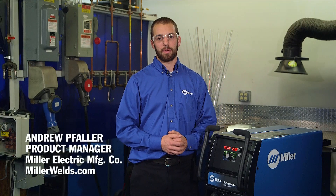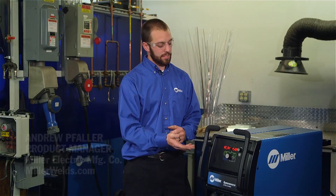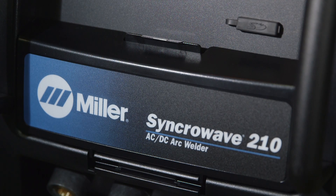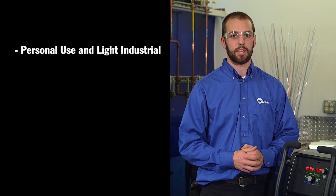Hello, I'm Andrew Faller, Product Manager for Miller Electric TIG System Solutions. We're here today to talk about the new SyncWave 210 TIG-MIG Complete. This versatile power source provides the ideal features for both personal users and light industrial applications.